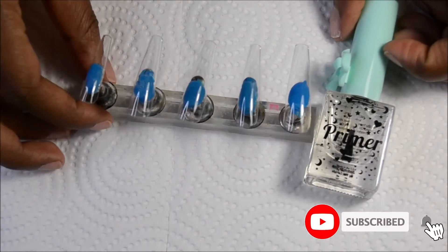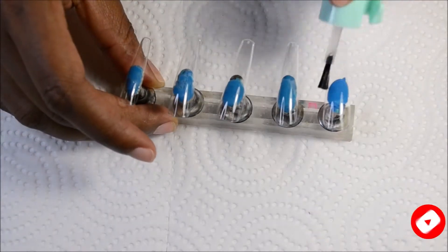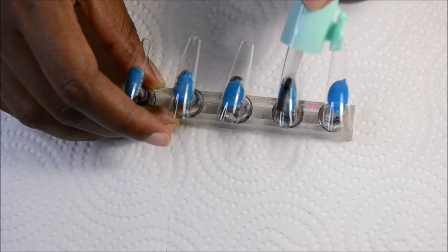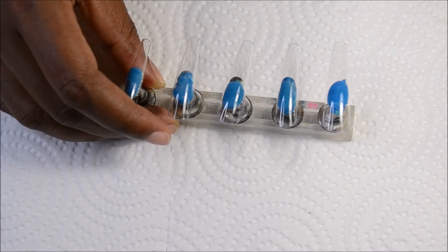Next I'll be using primer to take the shine off the nails instead of using the buffing block. This is another option you can use in case you don't feel like buffing. I saw a couple of people do it on YouTube and on Instagram and it looks pretty good.